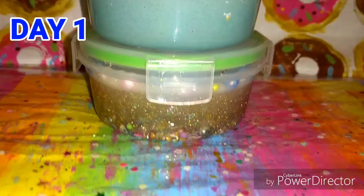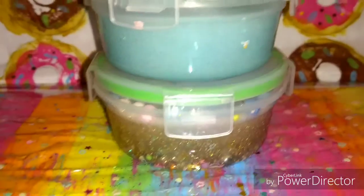And here's the after — this is the first day, and they cleared up okay. The putty, you can't even tell.